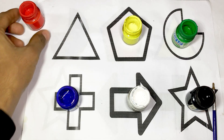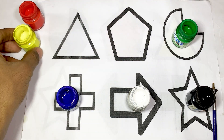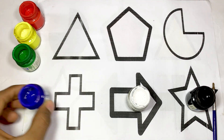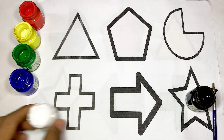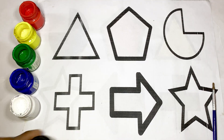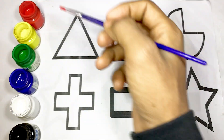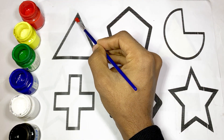Red color, yellow color, green color, blue color, white color, and black color. Now I draw a triangle and use red color. This is triangle.